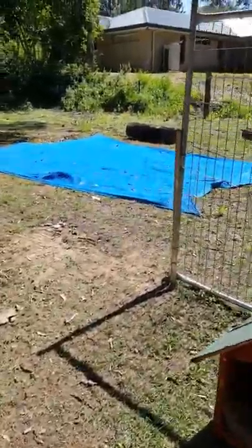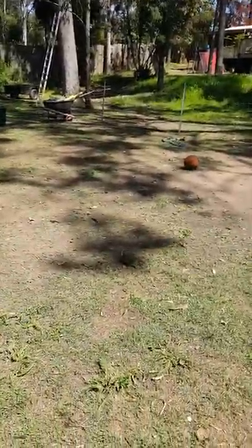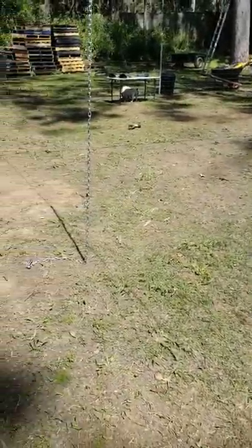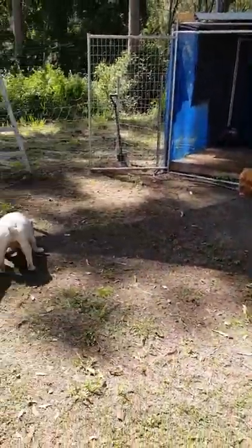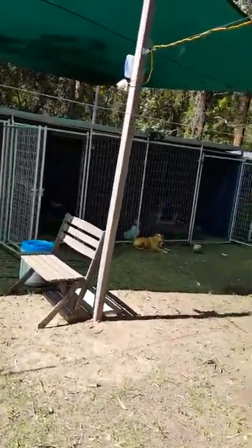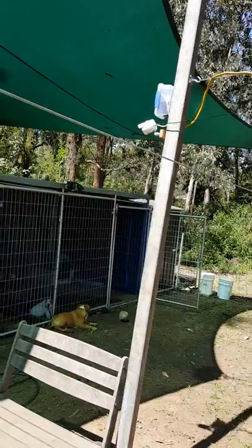I'll put his kennel run under some shade to keep him cool. With the shade cloth going up in this area here, it should cast a nice shadow over the pen. That's the idea with the second shade cloth going up — if I can cast a nice shadow across this pen and keep it cool, we should have some happy dogs. I've also got a little surveillance camera set up on the cages so we can see the cages all the time whenever we want.